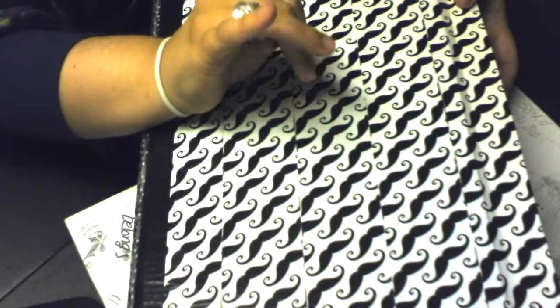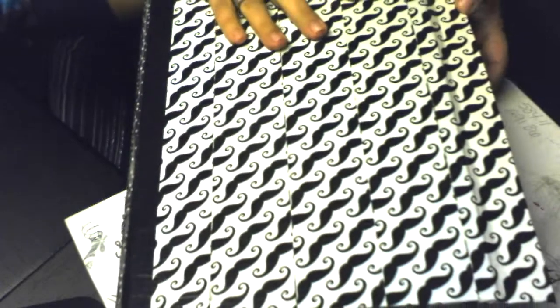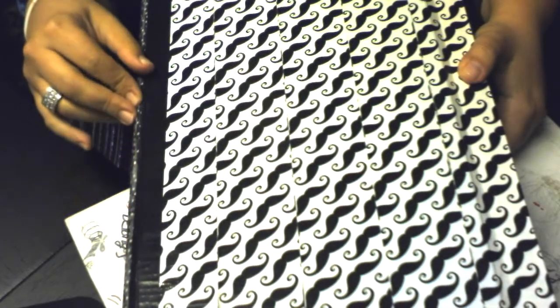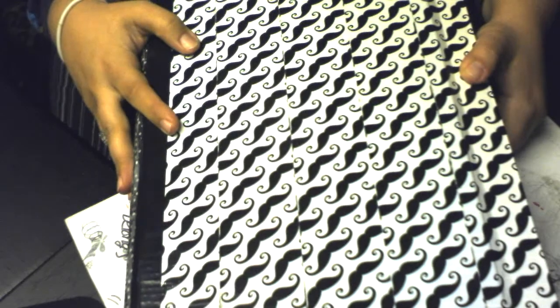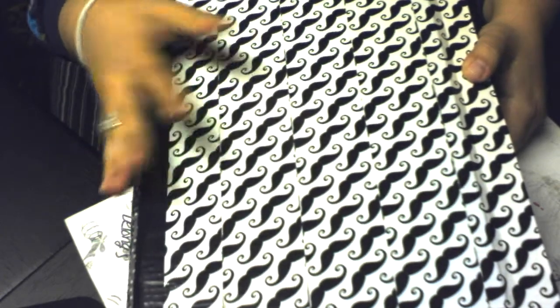Hello everybody, this is Christina with Tatter Rose Studios and my long-awaited video is now happening. This is my flip-through of my October Smashbook.